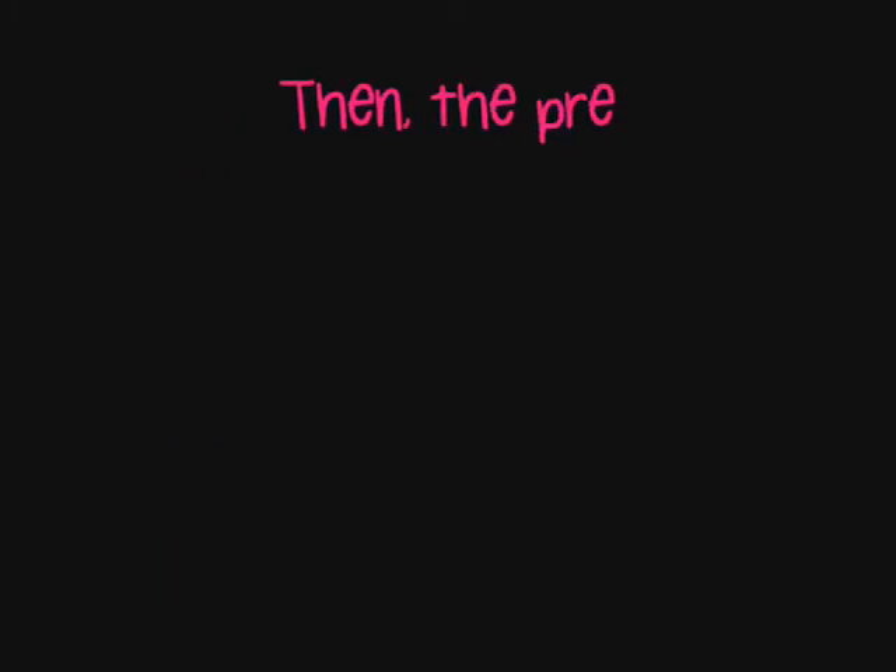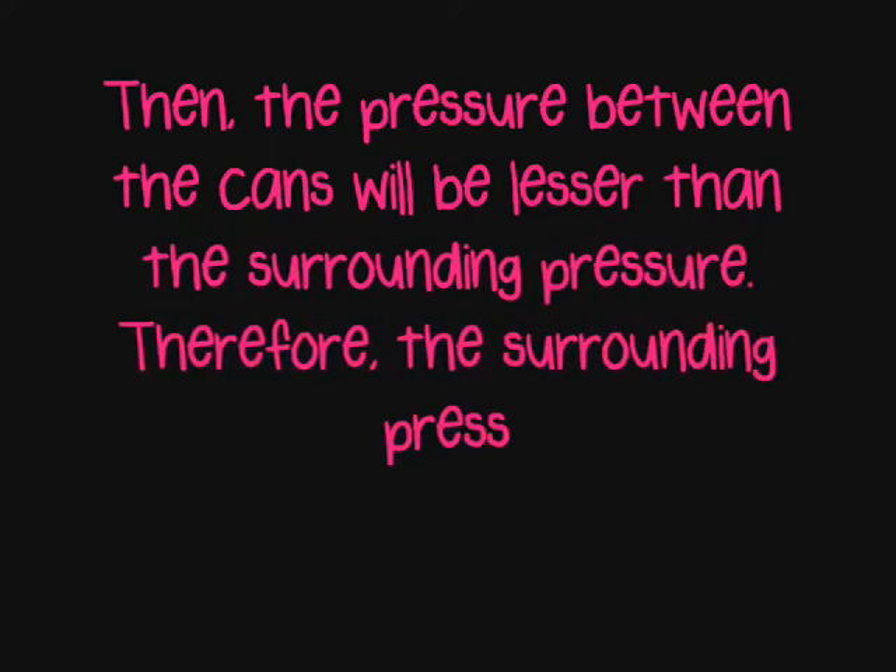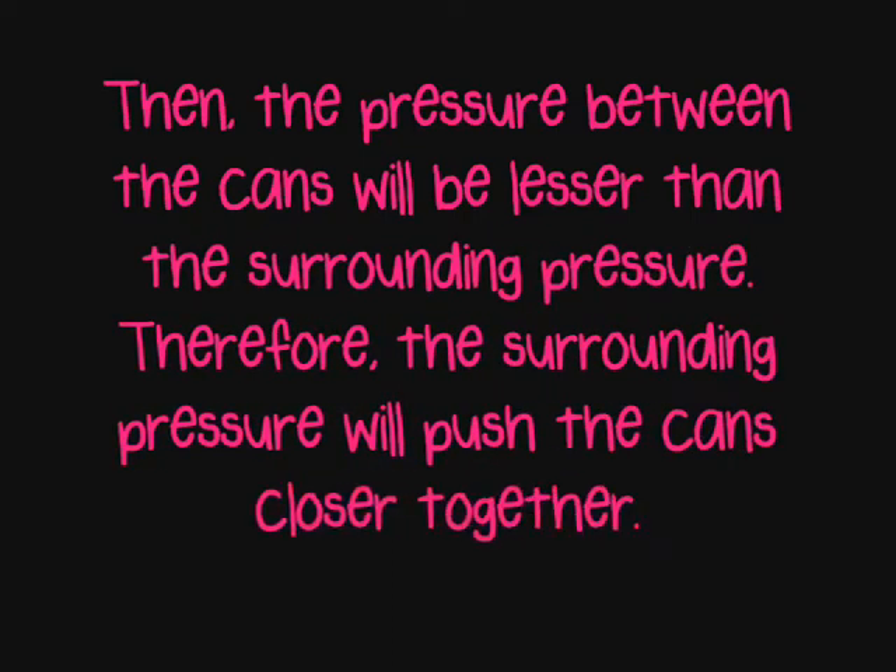Then, the pressure between the cans will be lesser than the surrounding pressure. Therefore, the surrounding pressure will push the cans closer together.